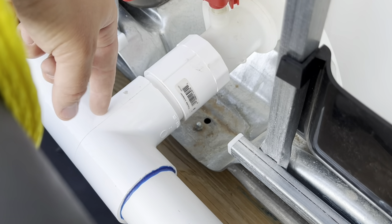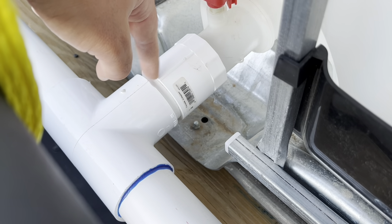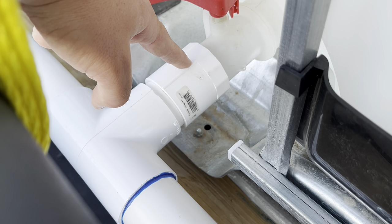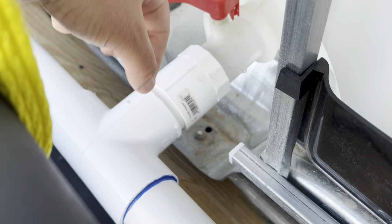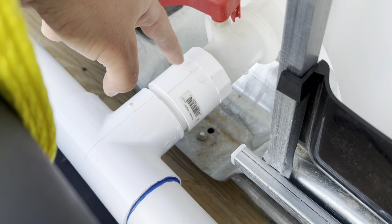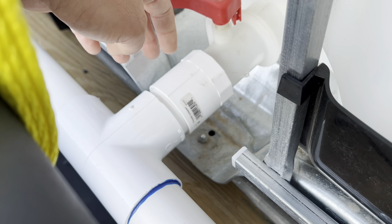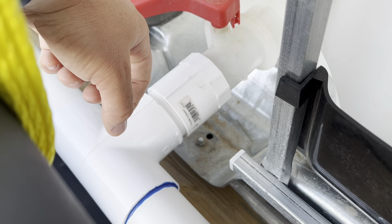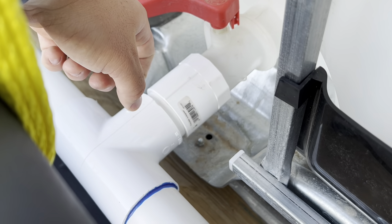Keep in mind that you do not want to glue where these two fittings connect, because otherwise you won't be able to remove it from the tank. I glued everything else but left this joint unglued. It'll be a bit of a pain to hammer it off, but at least I'll be able to get it off and the rest of it is glued and nice and sturdy.